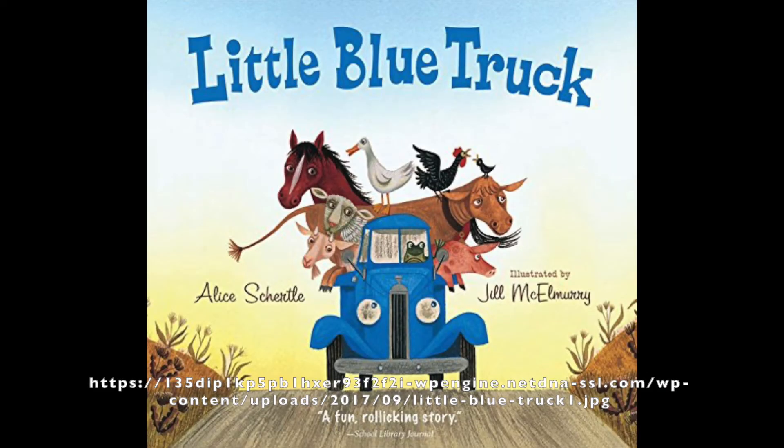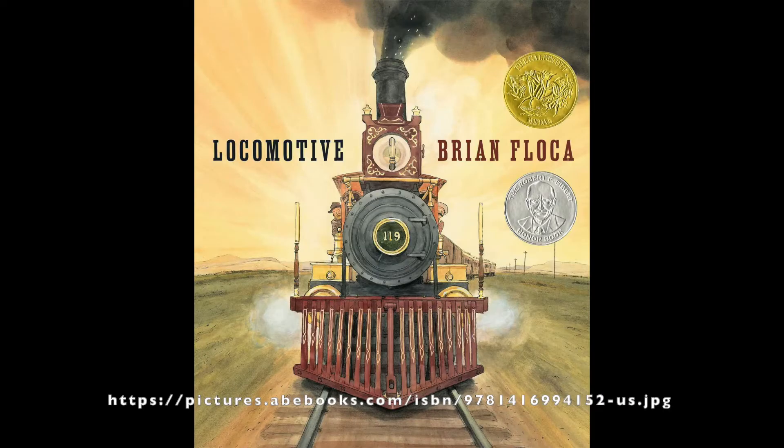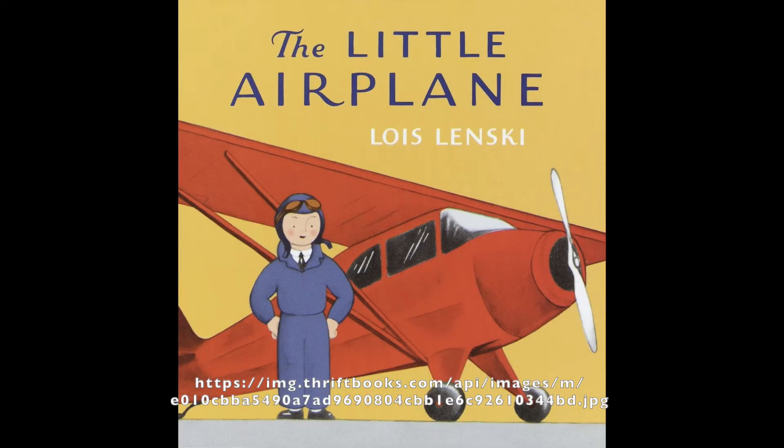The theme of box two is planes, trains, and automobiles. This box is also for pre-readers and I would suggest a little closer to preschool aged. Book one is Little Blue Truck by Alice Schurdle and illustrated by Jill McElmury. Book two is Locomotive by Brian Flacke. Book three is The Little Airplane by Lois Lenski.